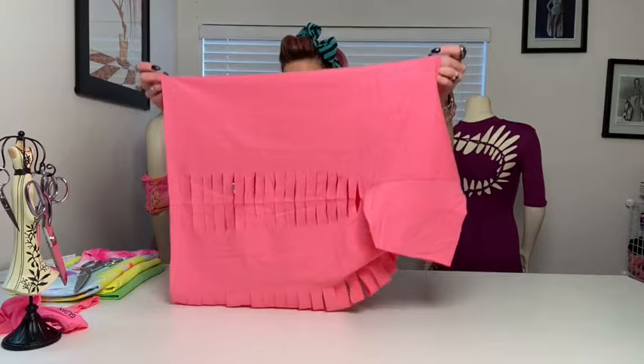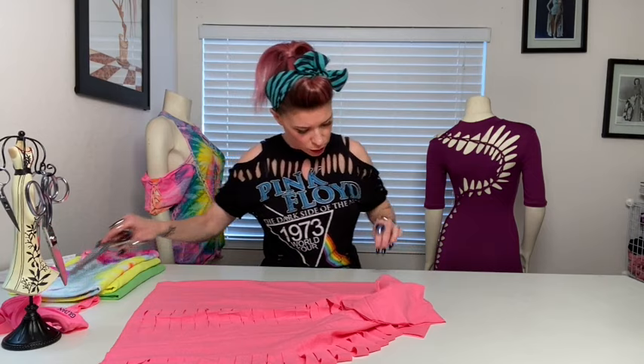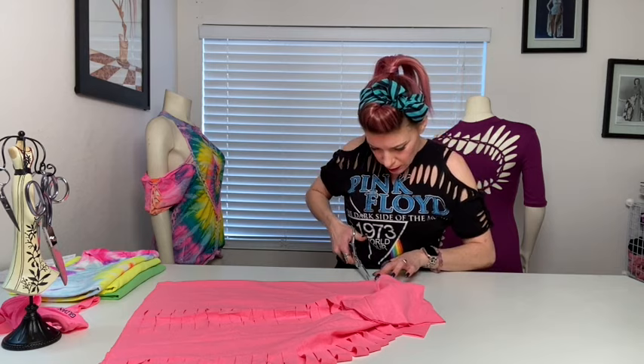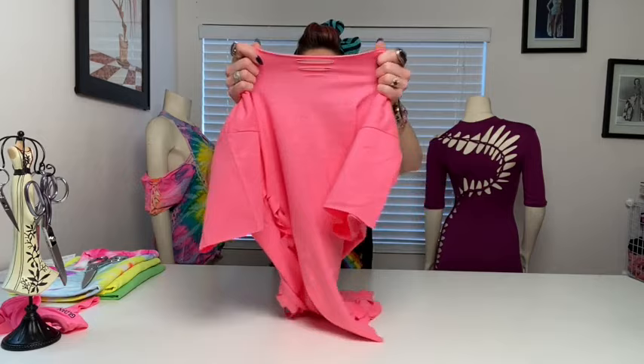In the front, fold it in half. Then I'm going to cut three small holes in the front — bigger to smaller.